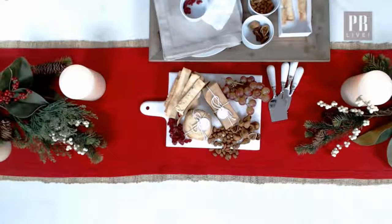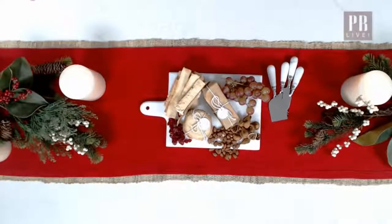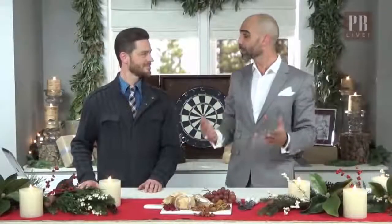I love what you've done there, Tony. I am one of those guys that comes into a party and starts looking for food right away. You've got to make sure that when you're entertaining — casual entertaining and casual gifting — but great gifting and thoughtful gifting and thoughtful entertaining is what we're all about at Pottery Barn.